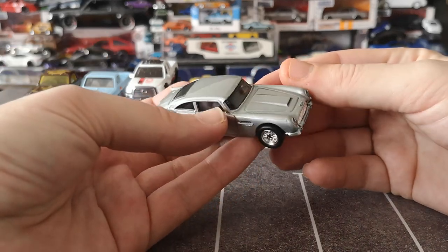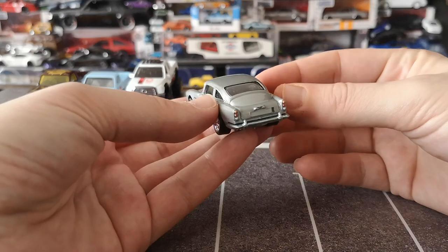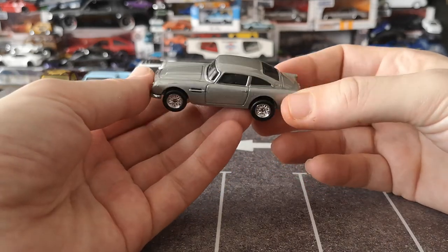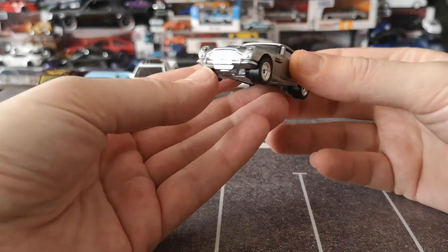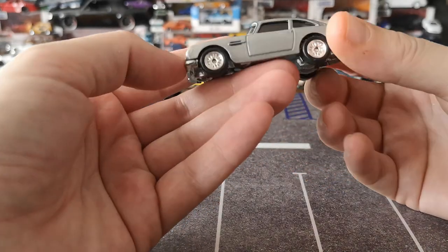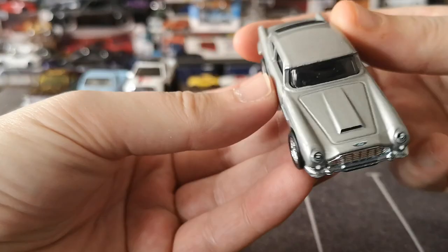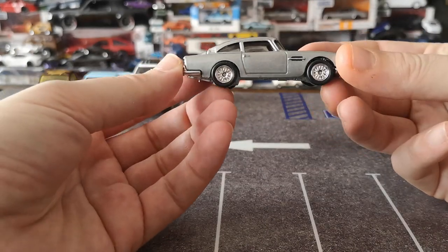Very very nice — really great tampo work for the tail lights, very well done. The Aston logo on the trunk handle cover is nicely done, side air vent is great. Really great front end as well — just missing license plates, which is pretty much all that's missing. The James Bond version of this car definitely does have a license plate. There's a little bit of sloppy paint finish on one side, though the other side is a bit cleaner.